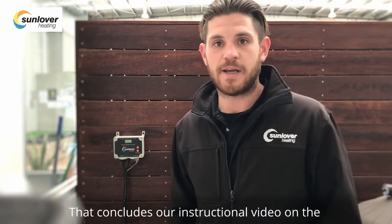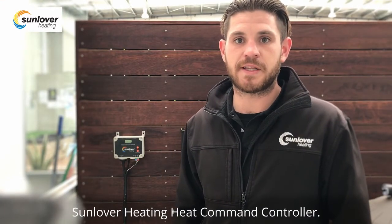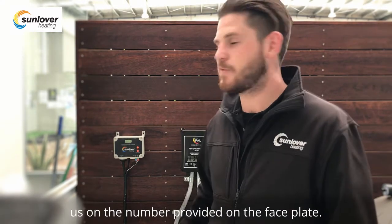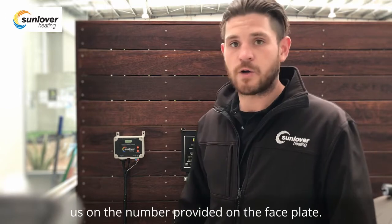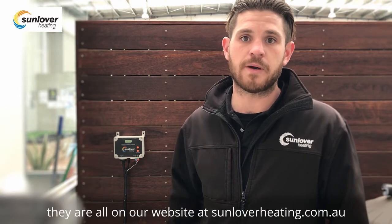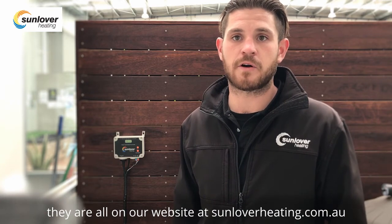That concludes our instructional video on the Sunlover Heating heat command controller. If there are any issues with the unit itself, you can contact us on the number provided on the faceplate. Alternatively, if you are looking for instructional manuals, they are all on our website at sunloverheating.com.au.